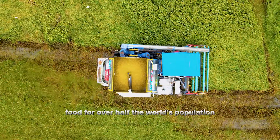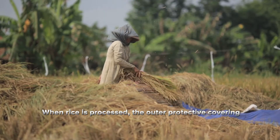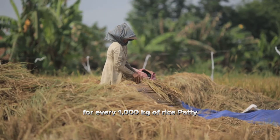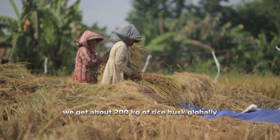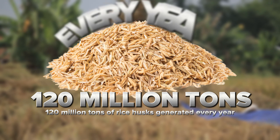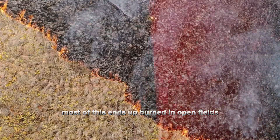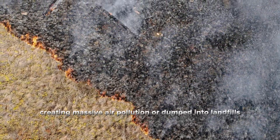So here's the deal. Rice is the staple food for over half the world's population. When rice is processed, the outer protective covering — the husk — is removed. For every 1,000 kilograms of rice paddy, we get about 200 kilograms of rice husk. Globally, that's around 120 million tons of rice husks generated every year. Most of this ends up burned in open fields, creating massive air pollution, or dumped into landfills where it takes up precious space.